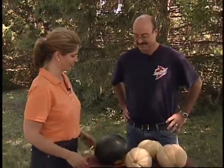Muscatine, Iowa is famous for their melons, but you can also grow your own melons successfully in your own backyard. With me is Patrick O'Malley from ISU. Patrick, tell us more about these melons.